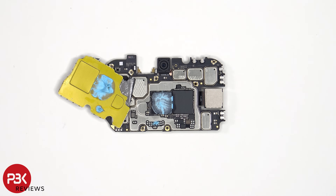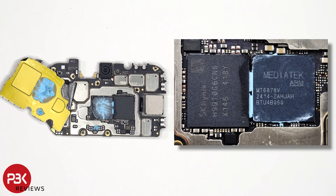Once the removable shield cover has been removed, we see additional thermal paste on top of the processor. Here's a better look with the thermal paste removed.